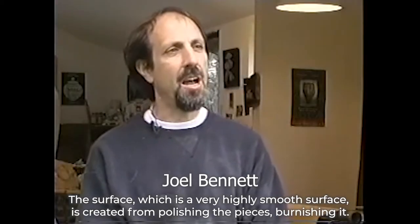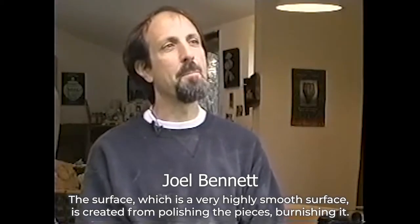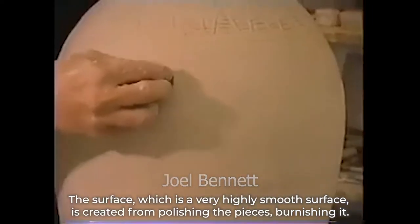The surface, which is a very highly smooth surface, is created from polishing the pieces, burnishing it.